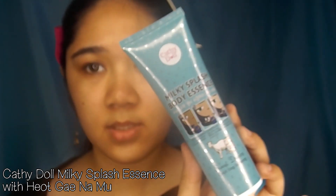For my moisturizer, I'm going to use this KaffeeDoll Milky Splash Body Essence. It will also act as my makeup base. As you can see, there's a melting essence there. Make sure it is fully absorbed on the skin.